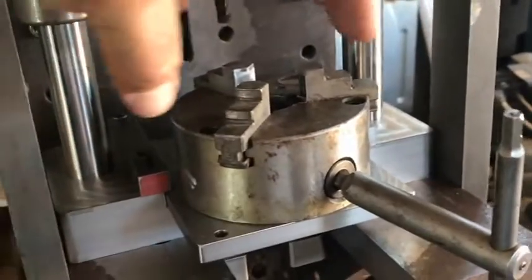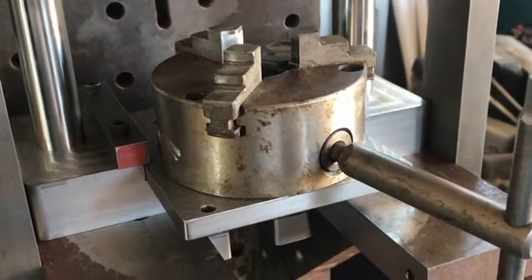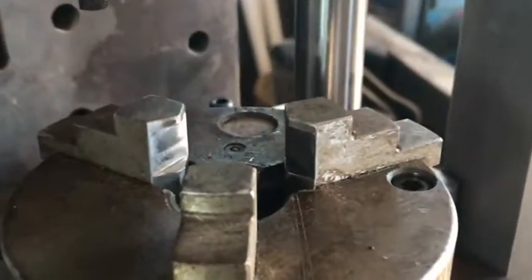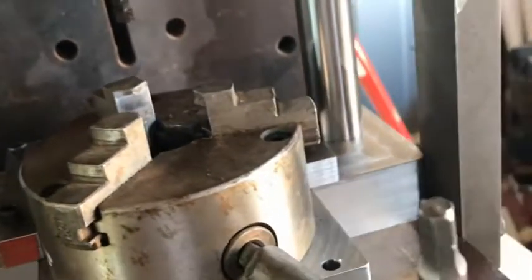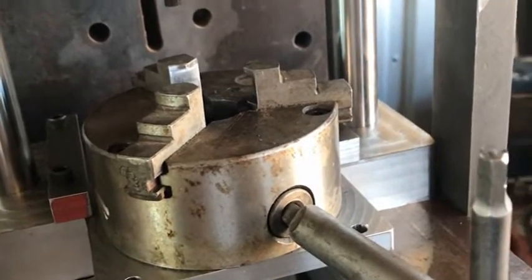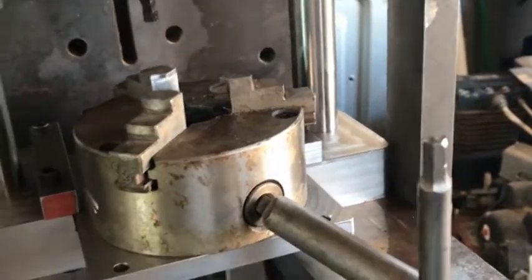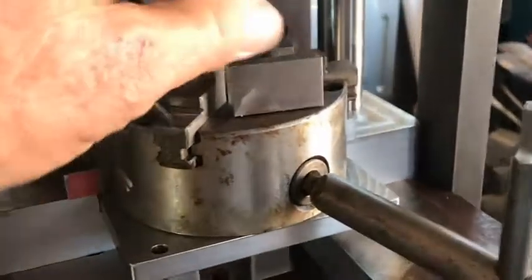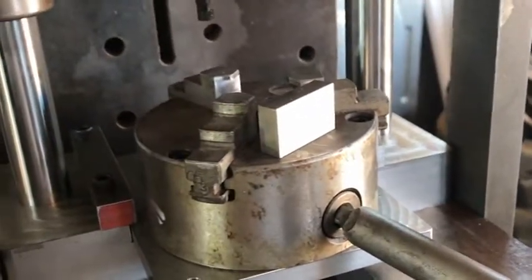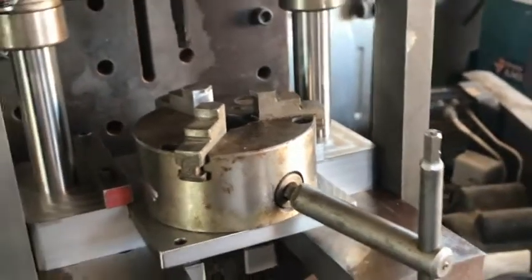Then we redesigned it so that the three-jaw chuck didn't move — and that's a change we're probably going to make later so that it does, so we can put in more than three flutes. We've cut the angles on the faces of the three-jaw chuck so that the barrel sets in perfectly. Now when we go to flute, we flute down to a gauge block that only allows it to go so far and no farther, keeping the flutes the same, which has produced some absolutely beautiful fluting.